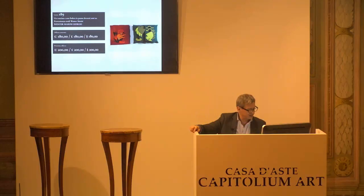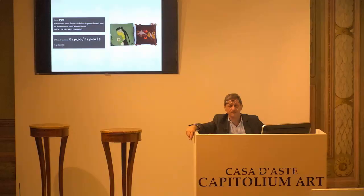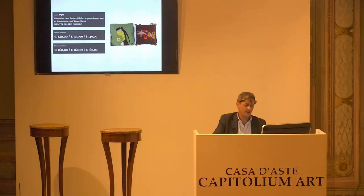Ancora Giorgio Werther Marini, ancora un cuscino. Base d'asta da confermare, 140 euro. Chiedo la conferma. Per la prima. Confermata la base d'asta alla paletta 9. 160 è il prossimo rilancio. Siamo a 140, confermata la base d'asta alla paletta numero 9. 160 è il prossimo rilancio. E se nulla avviene, io chiamo. 140 per la prima. 140 per la seconda. E 140 per la terza alla paletta numero 9.